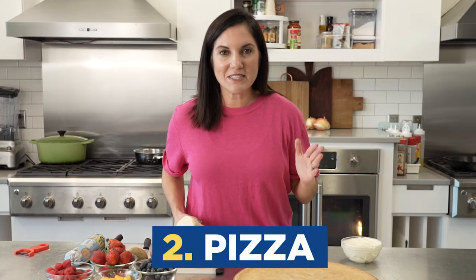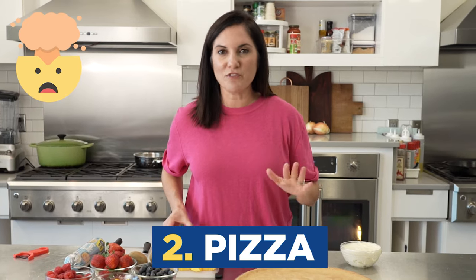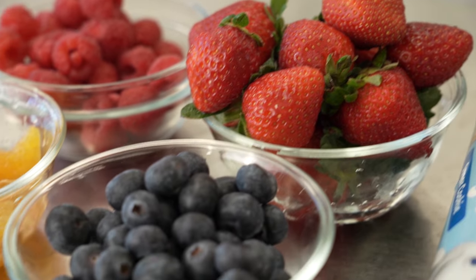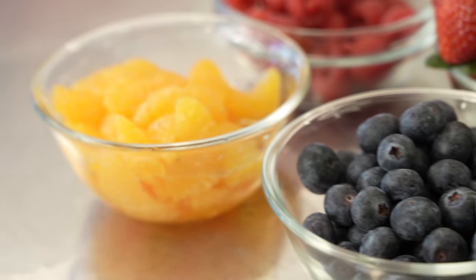Number two: pizza. This dough is the perfect choice for the base of the very popular fruit pizza, but this could also be the base for any kind of dessert pizza. It bakes up kind of soft and chewy, but a little bit crispy too — just what you want in a pizza crust. You're going to start this the same way you did the lemon bars, just by slicing and pressing it along the bottom of a pizza pan.